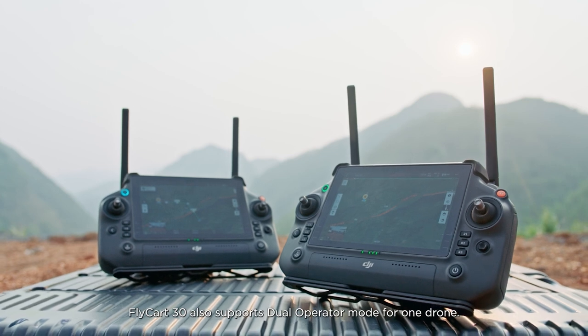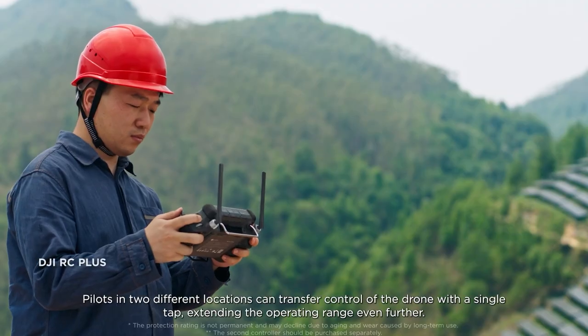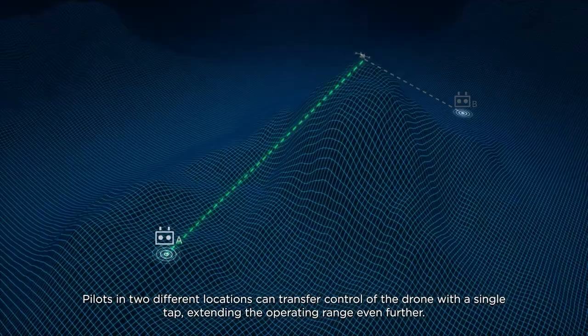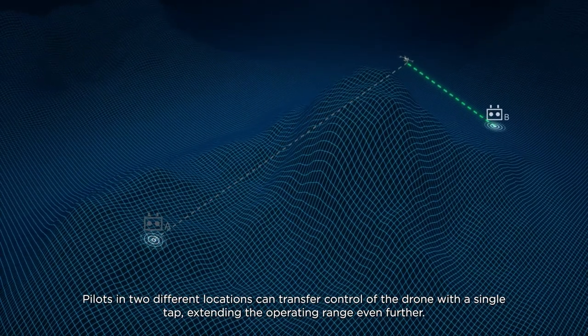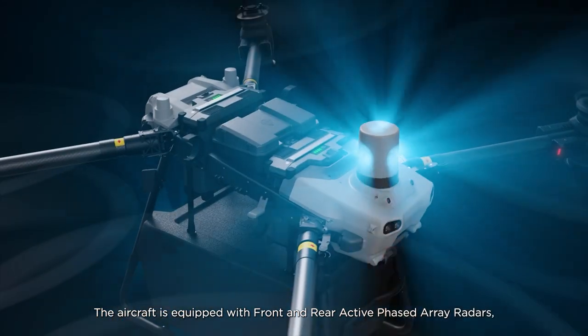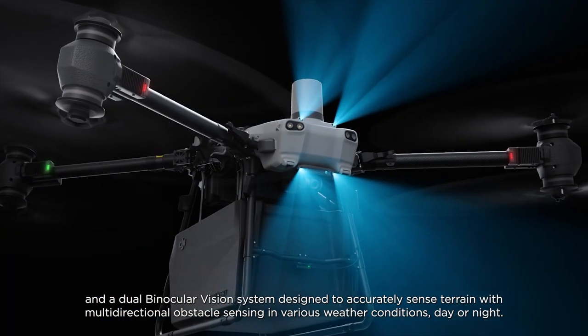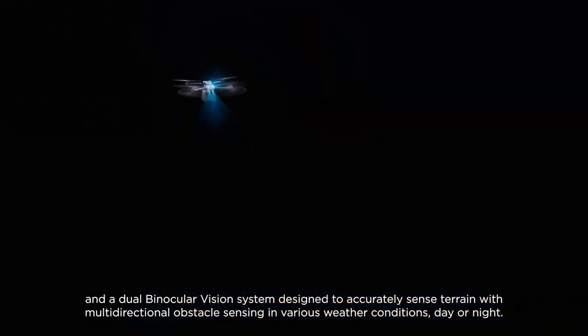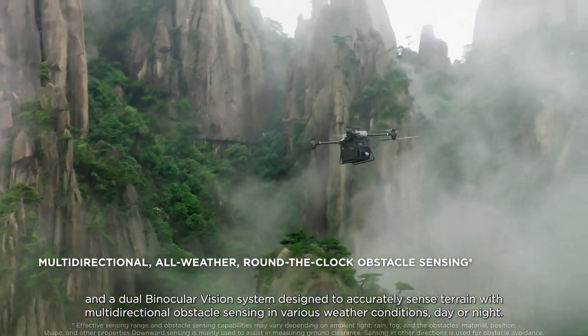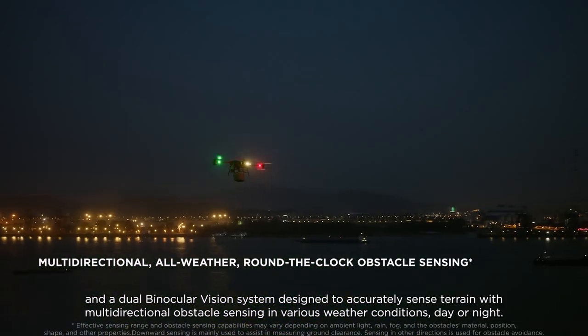Flycart 30 also supports dual operator mode for one drone. Pilots in two different locations can transfer control of the drone with a single tap, extending the operating range even further. The aircraft is equipped with front and rear active phased array radars and a dual binocular vision system designed to accurately sense terrain with multi-directional obstacle sensing in various weather conditions, day or night.